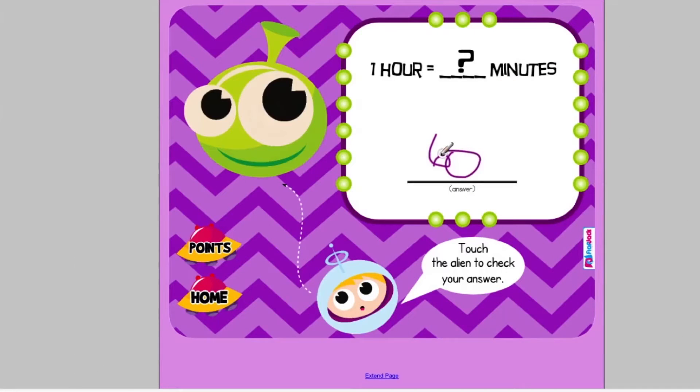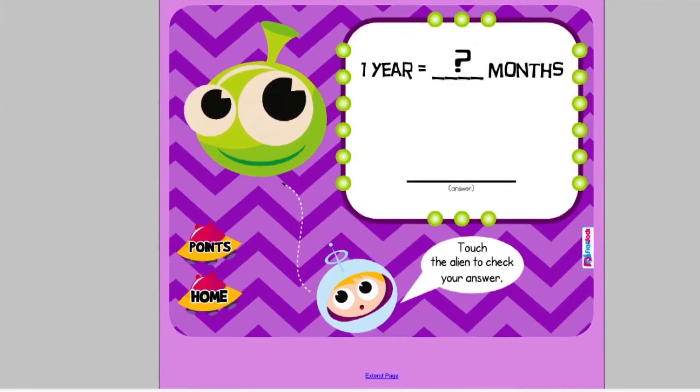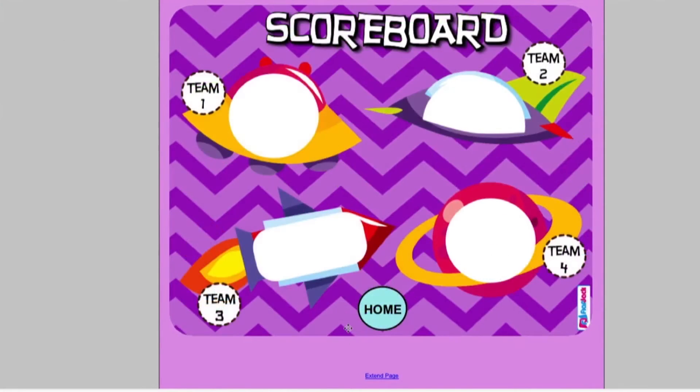In Time and Space, there are lots of problems for students to practice converting time with minutes, seconds, hours, days, and so forth. Word problems are included, and there's also a cute scoreboard.